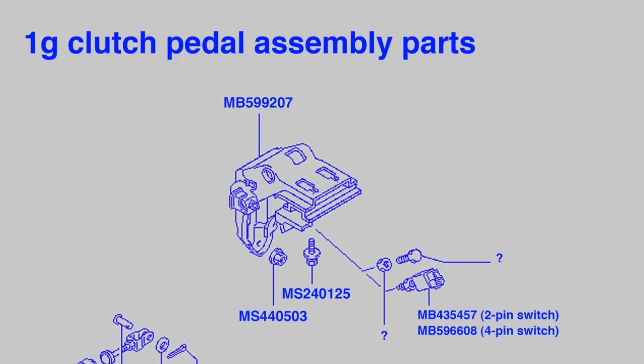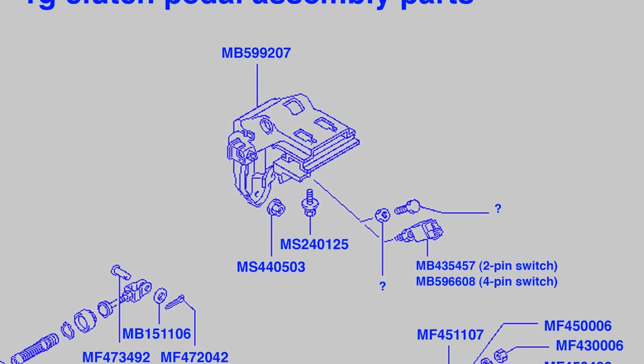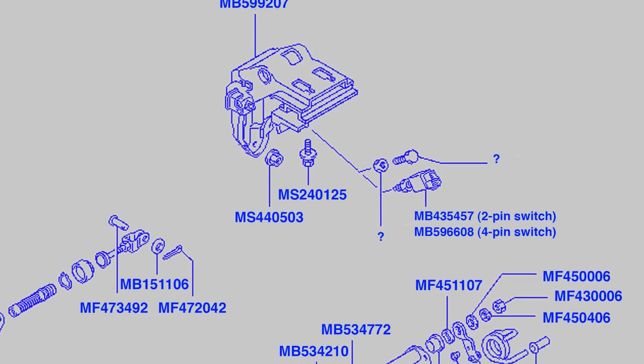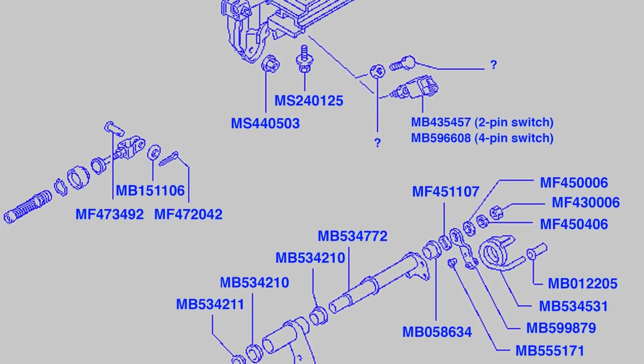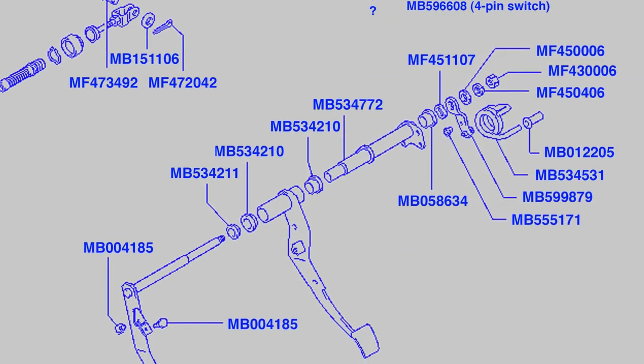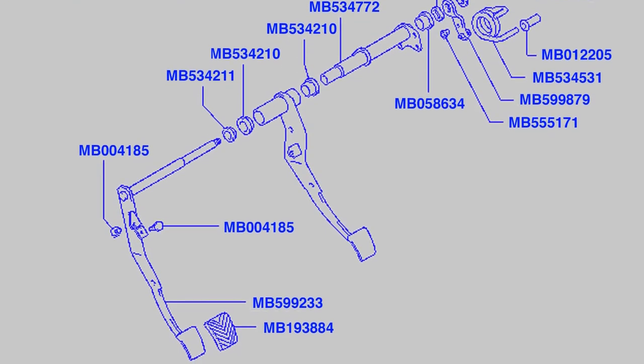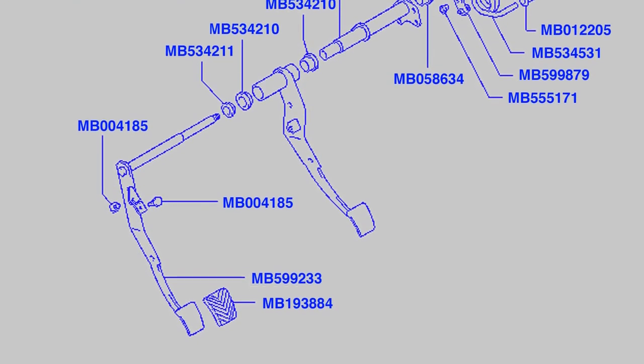So there you have it - clutch adjustment in a nutshell. I'm going to leave you now with 1G clutch assembly parts. We love our 1Gs too - its assembly is very different from a 2G as you can see. Read the video info for links to more information from transmission builders about clutch adjustment. It's good to do your research if you're your own mechanic. Don't forget to let me know if this helps you in the likes and comments.